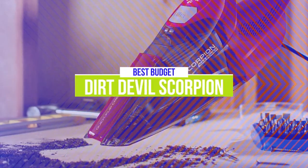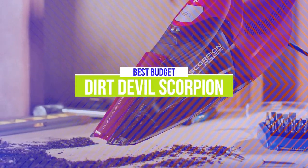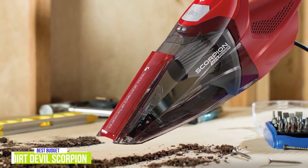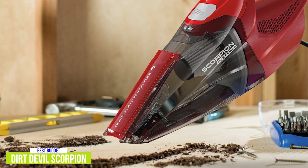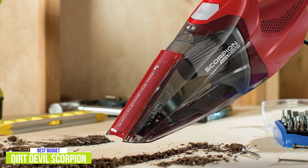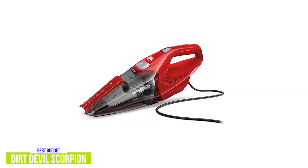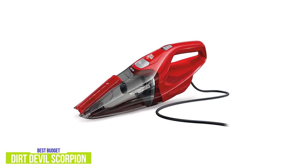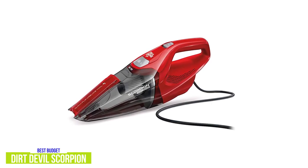The fifth product on our list is the Dirt Devil Scorpion Handheld Vacuum Cleaner — this is our best budget handheld vacuum. The affordable Dirt Devil Scorpion is a small yet pretty powerful handheld vacuum cleaner, giving you corded performance power close to an upright with all the conveniences of a small hand vac for about $27. It's a reliable handheld vacuum for quick and convenient cleanup of messes and spills, especially with its quick-flip crevice tool, letting you easily clean dirt and debris in corners, edges, and even small openings.